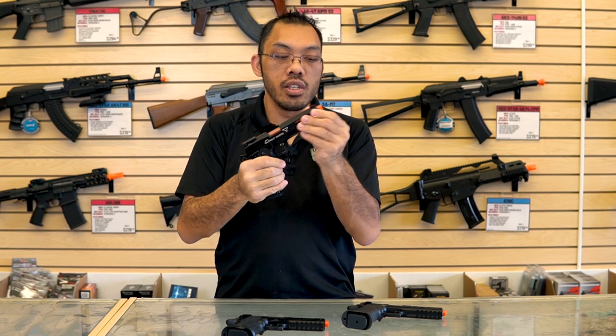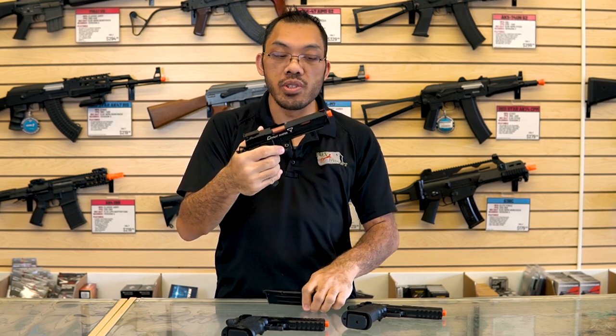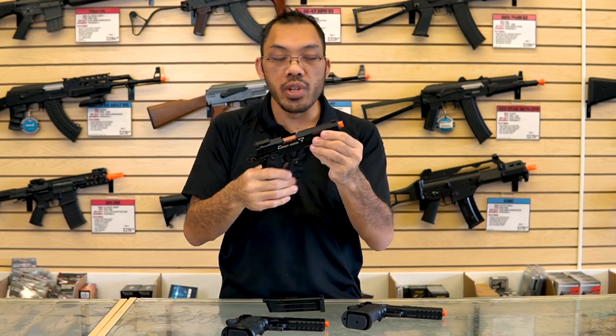On the muzzle end, these may or may not come threaded — every gun and every style is different, so I can't answer for all of them. You'll have to do some research or send in your questions if you're wishing to change out that orange tip for a threaded flash hider.